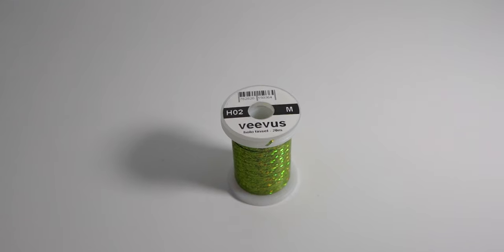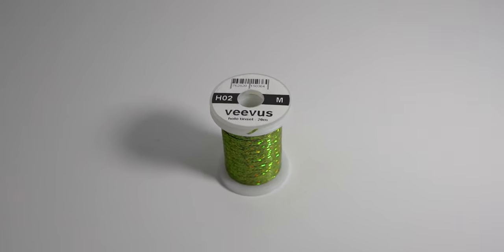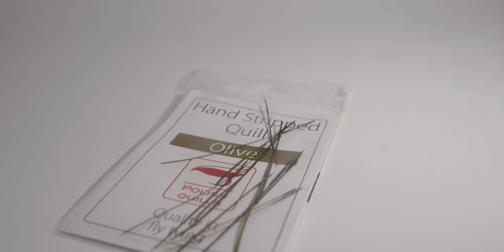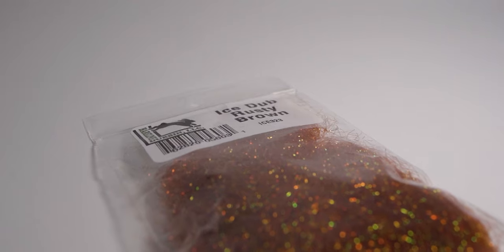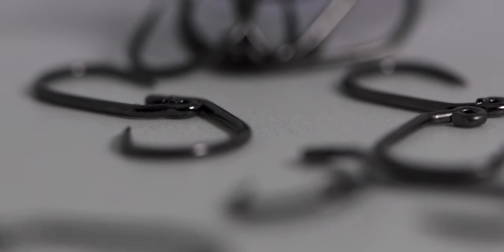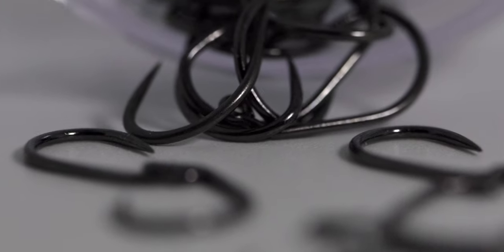The body is made from medium Veevus hollow tinsel, color code H02. Next is the ribbing, which is made from olive Polish quills. The collar is made from rusty brown Ice Dub. The hook I'm using is an Orient Sun 5241 in size 16, but I like to tie this fly in sizes 14 and 18 as well.